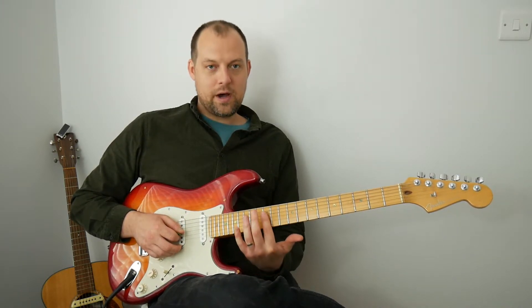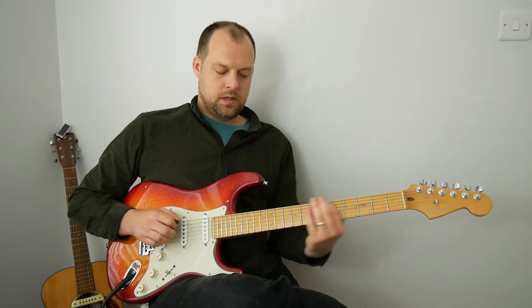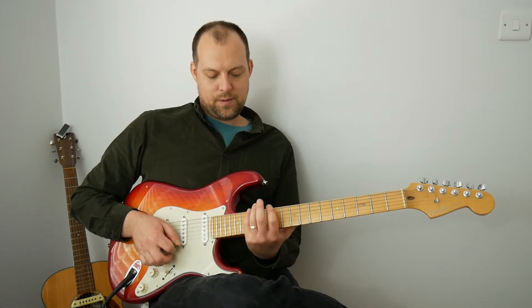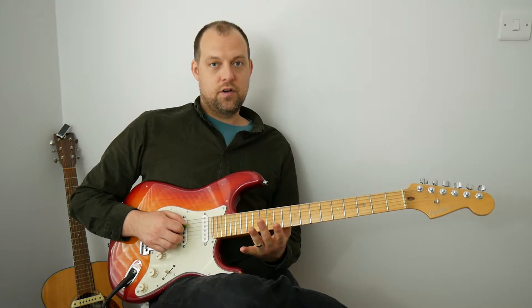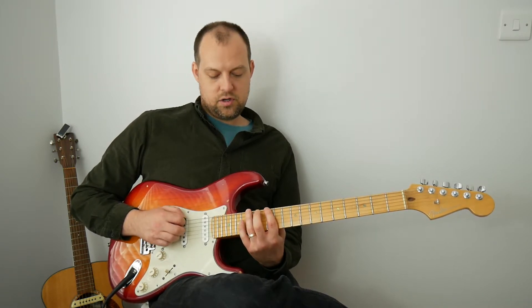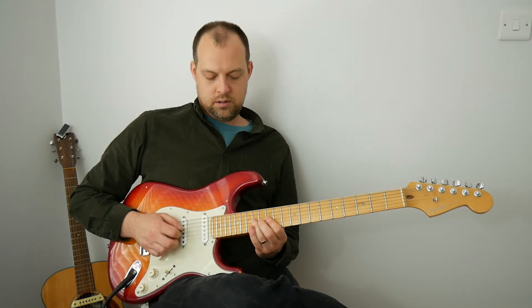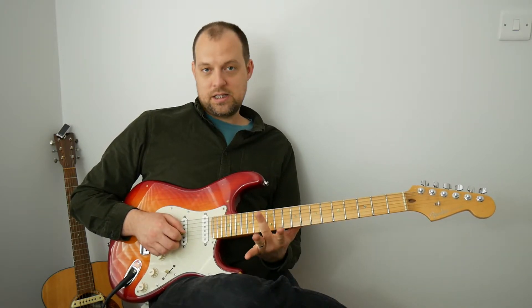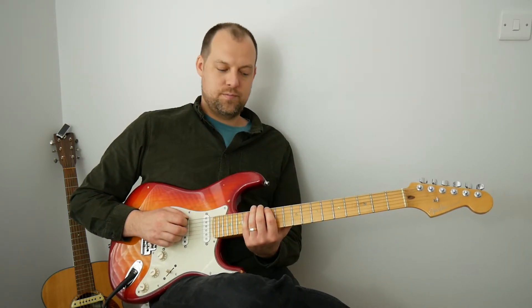Any time it's a 12, use your index finger. For the 15 on the E, B, and high E strings, I use my pinky. For the 14s, I use my ring finger or third finger. Some people — and this is completely fine — use first finger for all the 12s and third finger for everything else. You don't need to get your second finger involved; you shouldn't be. So that's E pentatonic minor up in the 12th position.